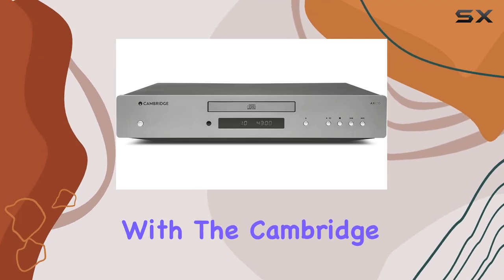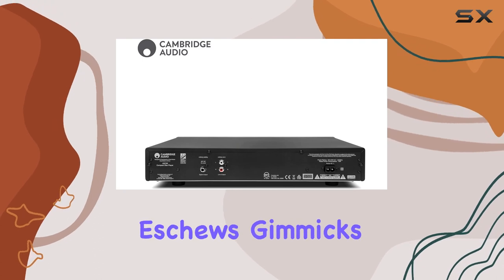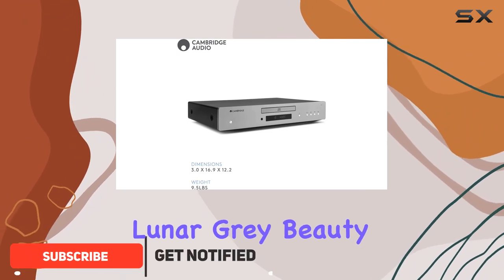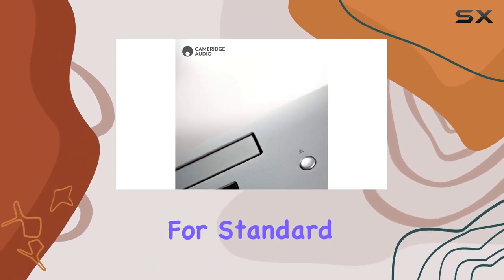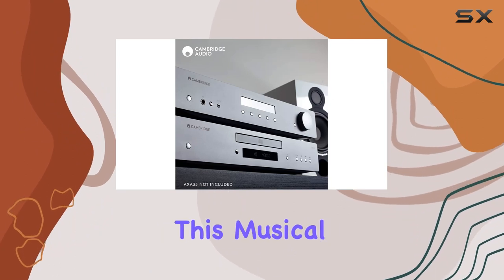Dive into the audio realm with the Cambridge Audio AXC35, a single-disc CD player that eschews gimmicks for an unyielding focus on pure audio excellence. Designed with a commitment to quality, this lunar-gray beauty boasts the Wolfson WM8524 DAC, ensuring an unparalleled sonic experience for standard CDs and various media files. No corners were cut in crafting this musical marvel.